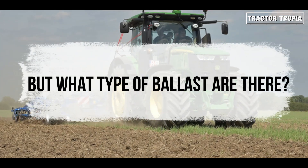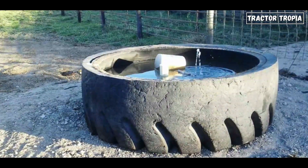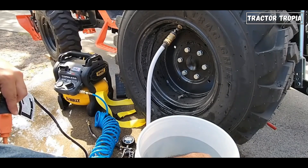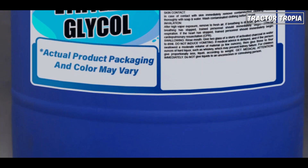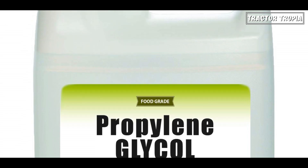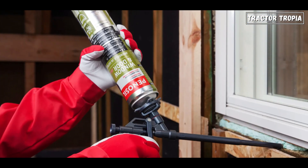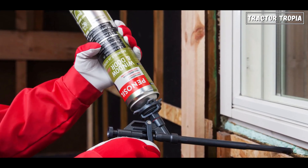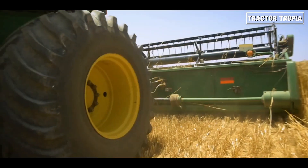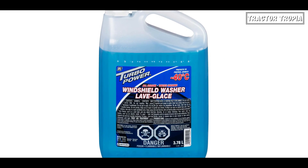But what types of ballast are there? There are different types of ballasts for tractor tires, each with its own characteristics. Water is cheap but lacks freeze protection and is suitable for warm climates. Calcium chloride provides excellent freeze protection but is highly corrosive and needs tubes for rim protection. Ethylene glycol offers freeze protection and is easily available but is toxic. Propylene glycol is a non-toxic alternative but more expensive. Windshield washer fluid is widely available and affordable but has limited freeze protection. Polyurethane foam is costly, freeze-proof, and makes tires flat-proof, but is only available through dealer networks. Water, calcium chloride, and windshield washer fluid are commonly used due to their availability and affordability.